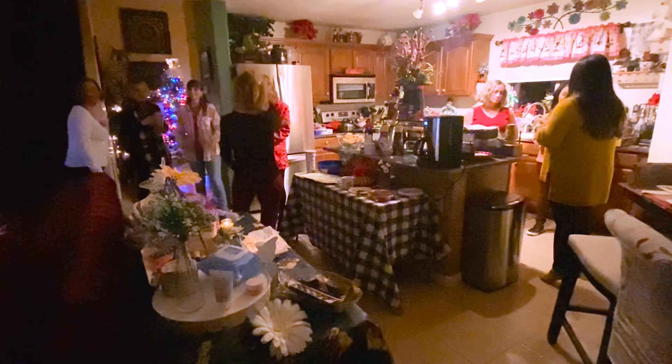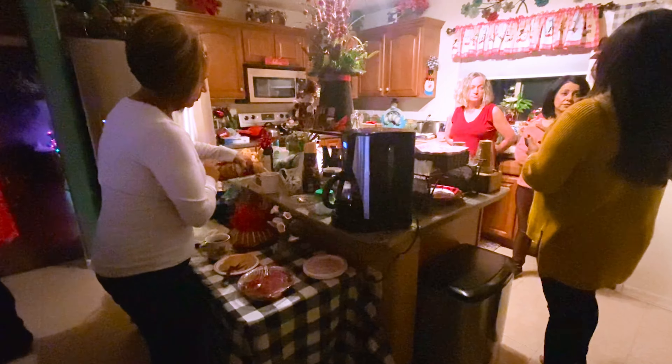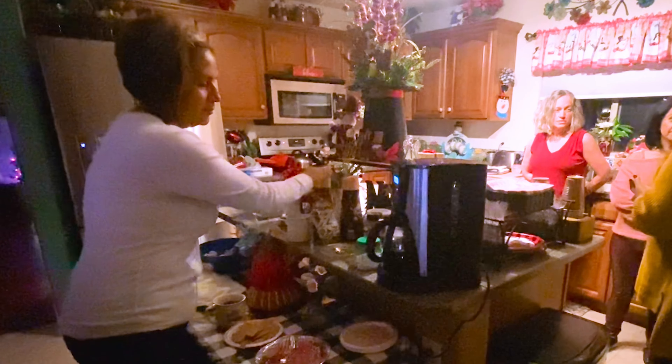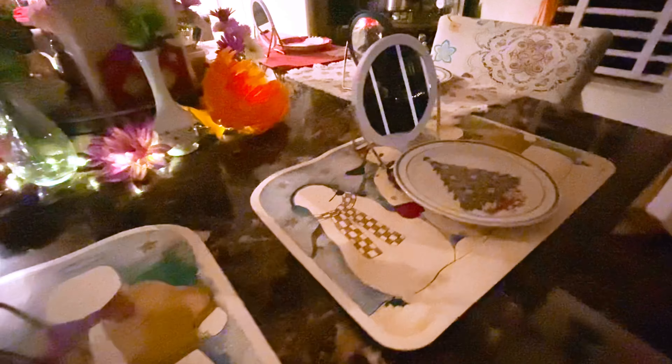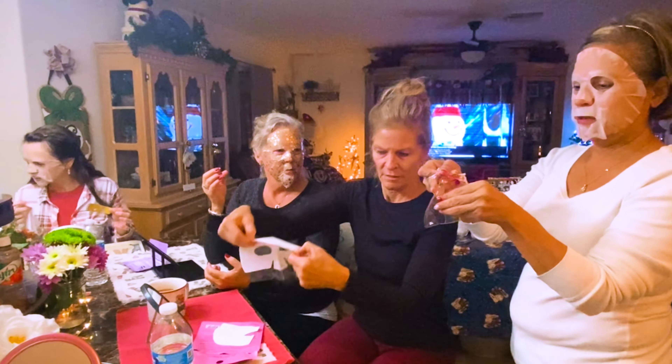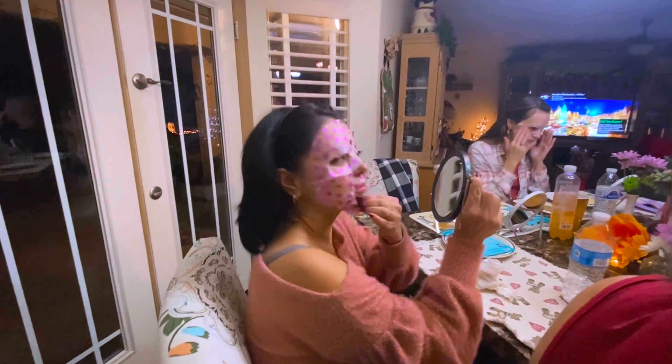I'm now at the party and everything looks so warm and inviting, all decorated for Christmas. This is my friend Anna, the hostess with the mostest — she went all out for us with so many beautiful touches. She had some yummy food, and for our facials she set up little mirrors at each seat along with a Christmas plate for our makeup wipes. We each got to choose what kind of facial mask we wanted, and let's just say I had no idea some would have sparkly butterflies and glitter on them.